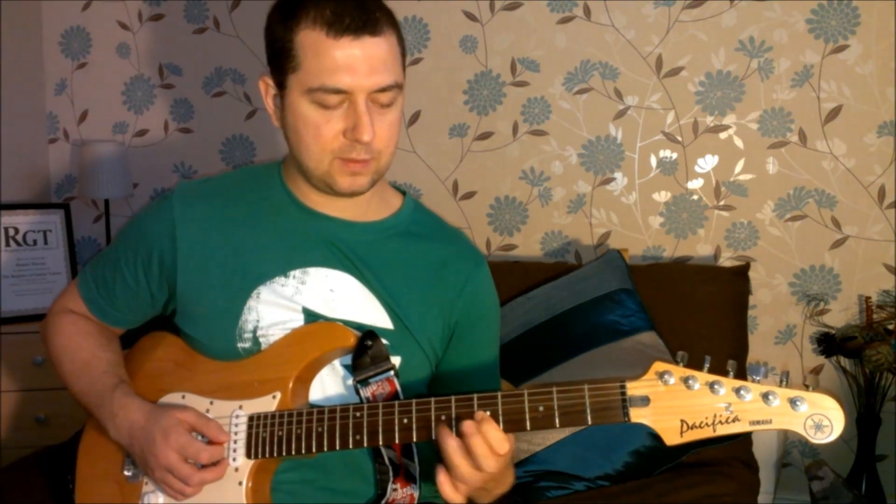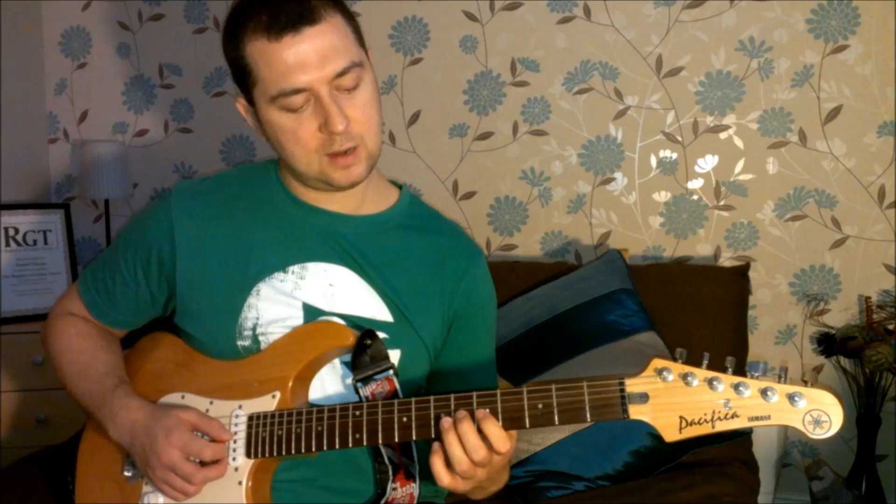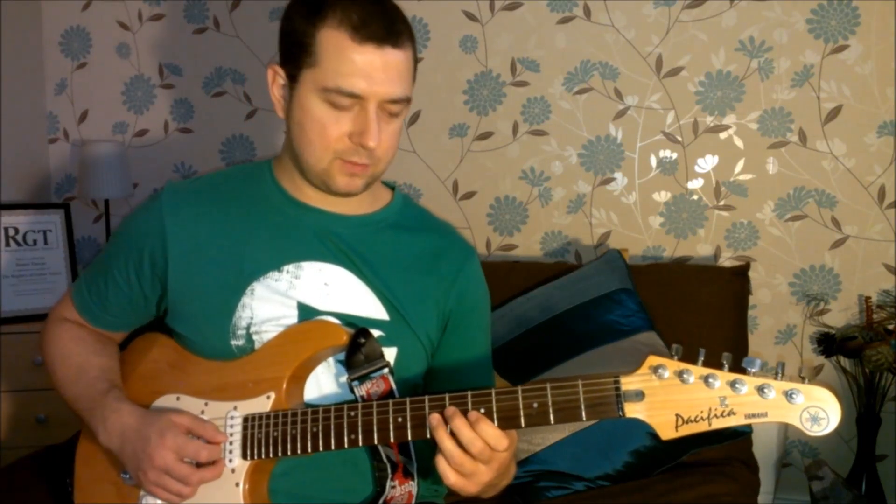Seven, seven, five, seven — all on the first string with fingers three and one. Okay, play that for me.